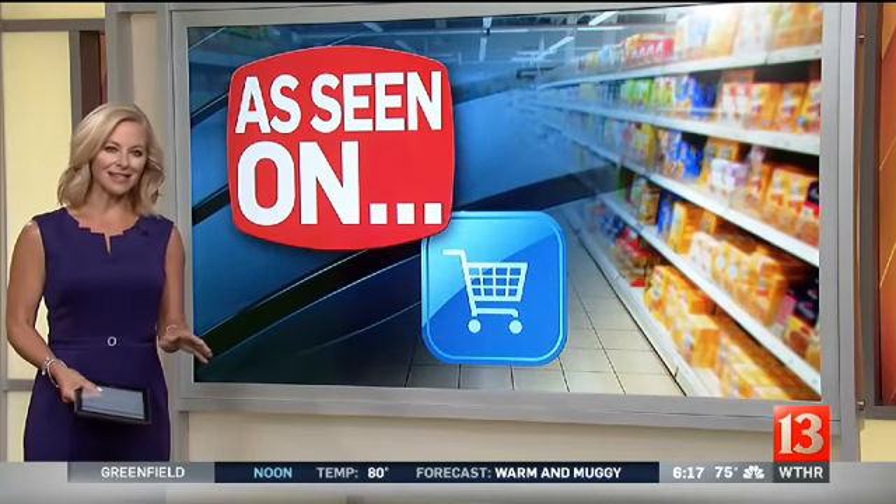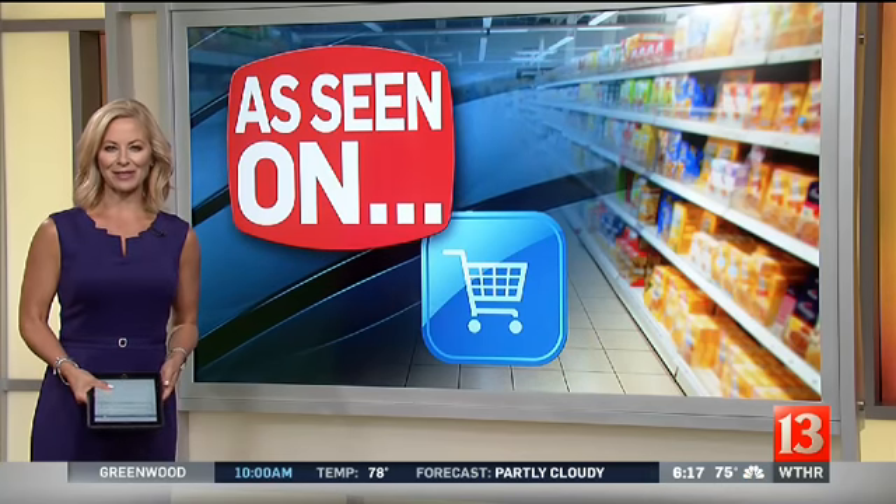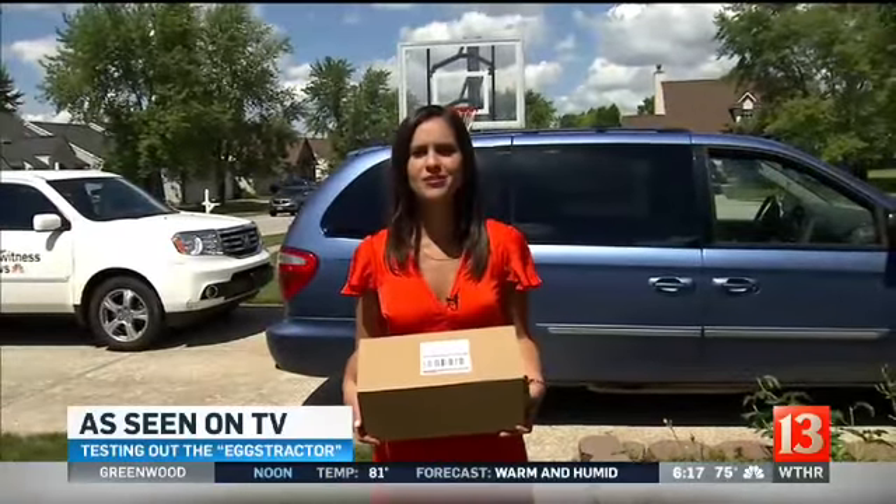Your time is 6:17. It's designed to make a tedious kitchen task faster and easier, and you may even be thinking about buying one for yourself. Naomi is trying out the Extractor with an Indianapolis family this morning. Now to a product you have definitely seen on TV — it's called the Extractor. It promises to easily crack eggs in a matter of seconds. Let's see if it actually works.